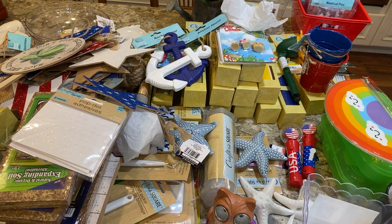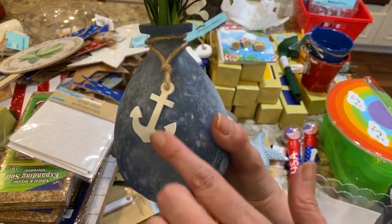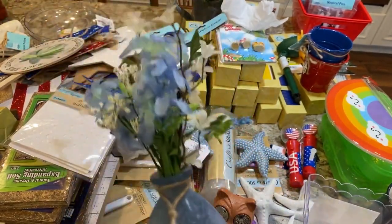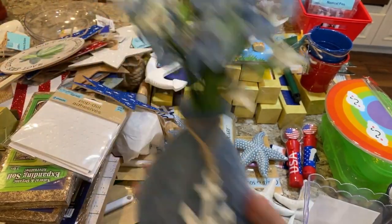This was a little glass bottle from Dollar General that's going to go in my bathroom reveal. It's got a little anchor on it. I put some flowers from Dollar Tree inside and I thought it looked really cute arranged in there.